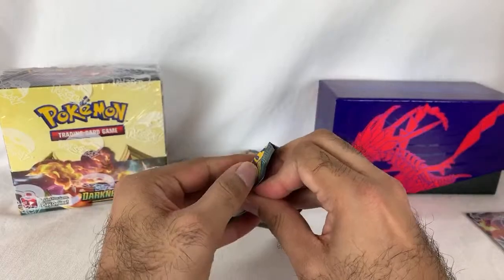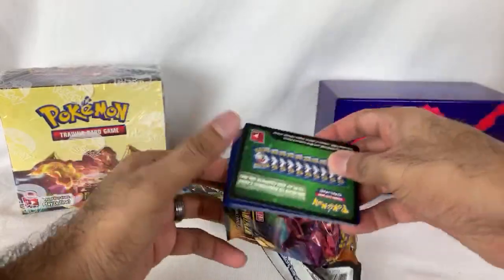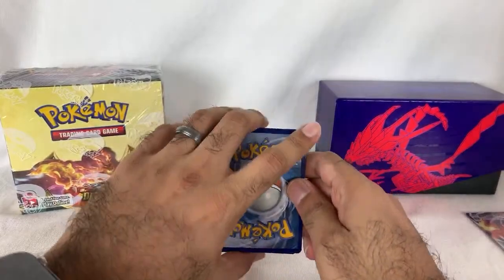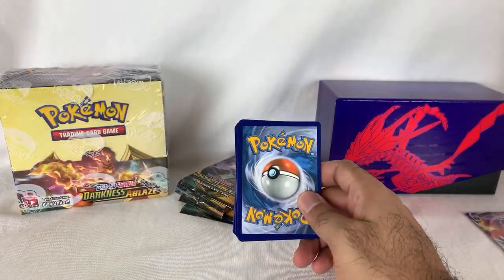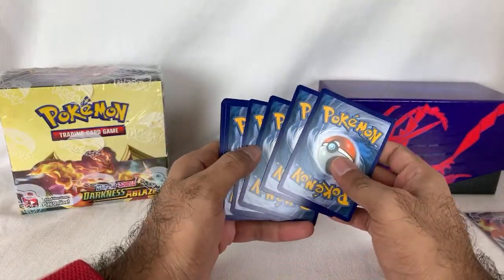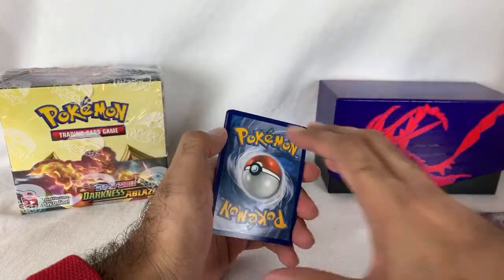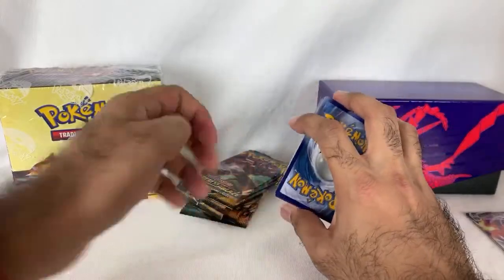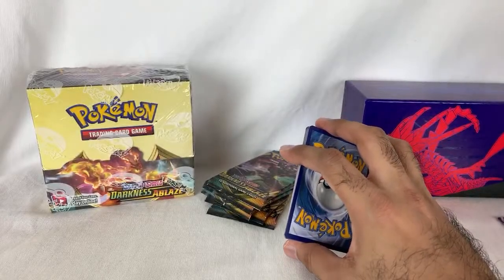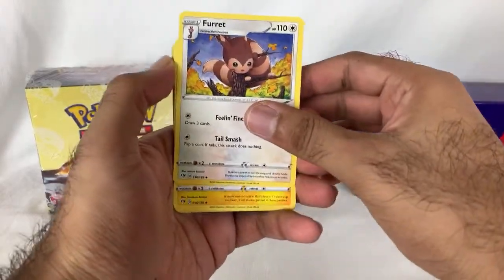My next Power Rangers video is probably Lightning Collection. I'm finally going to catch up — I have the Wave 2 video ready. My goal is to film a few of them and post them back-to-back, because I know people have been waiting so long. I don't want to post Wave 2 and then have everyone asking where Wave 3 and 4 are. But I might just end up posting Wave 2 soon since it's already ready.